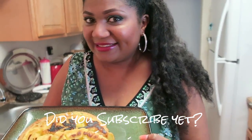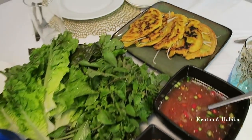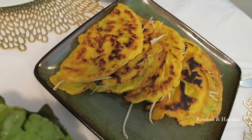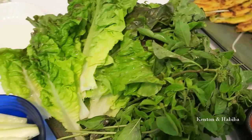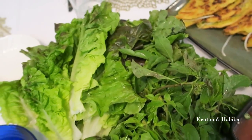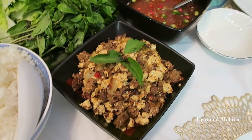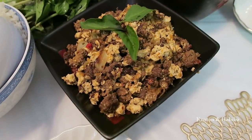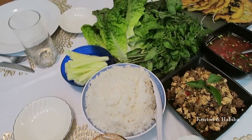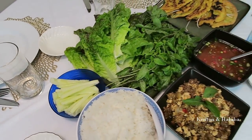Table is set. Here are our beautiful pancakes — I made some extras because I'm sure they'll finish quickly. We have our washed lettuce, basil, and mint. Here's the dipping sauce, and the spicy beef and tofu to go with the rice. Don't forget your cucumbers or whatever other crunchy vegetables you like.